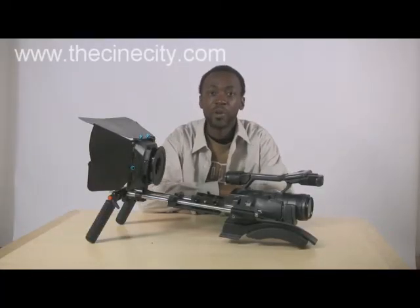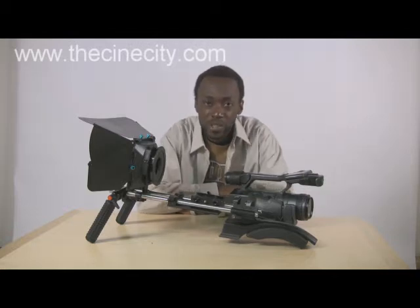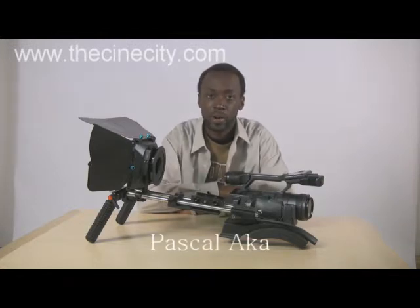Hello everybody and welcome to a brand new episode of GTV. This is my first episode in a very, very long time. For those of you who are watching this for the very first time, let me introduce myself. My name is Pascal Haka. I'm an independent action movie director.